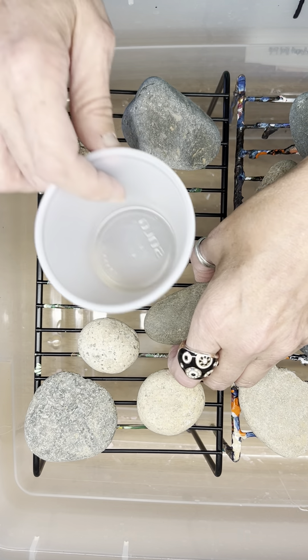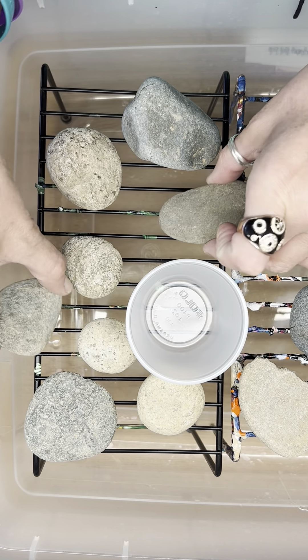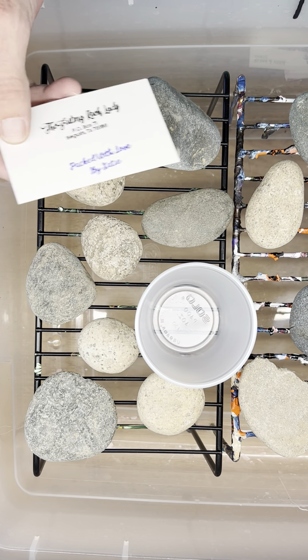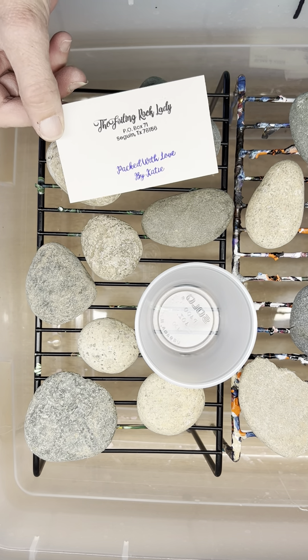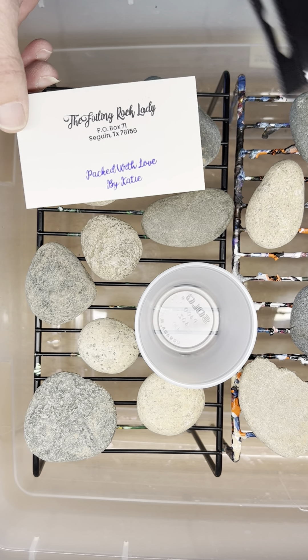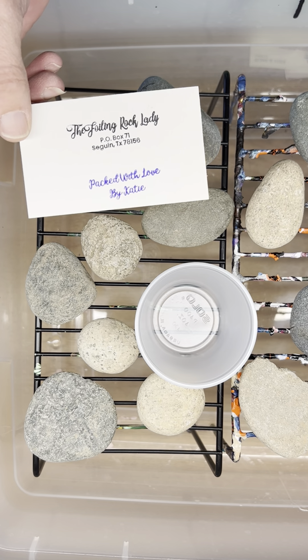First I'm going to show you how I mix up my paints. Wanda — I don't have one of her business cards, but she's the foiling rock lady. She's on Facebook and Etsy. You just do a search and you'll find her. Her name is Wanda the foiling rock lady.